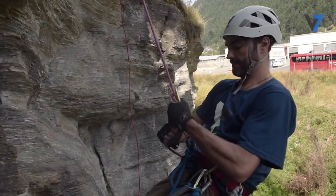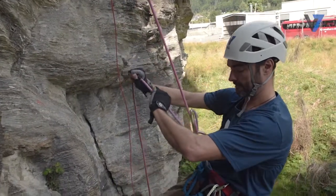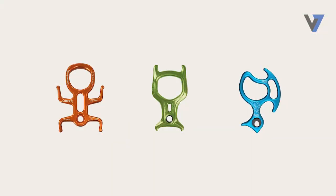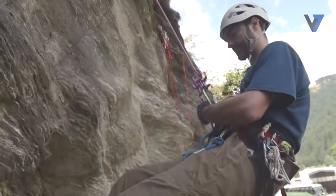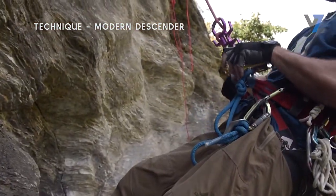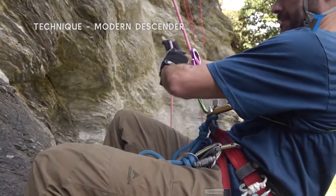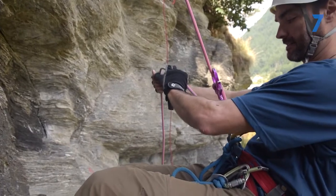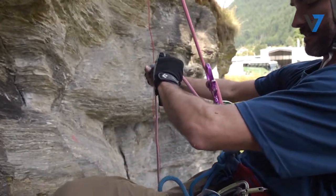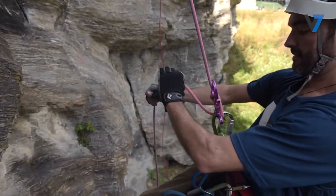Working with this principle, we can slow our descent mid-rappel by bending the rope around something else. Modern canyoning descenders have additional friction hooks for us to bend the brake strand of rope around, to increase friction mid-rappel. To do this, wrap the brake strand around the bottom hook first, and then hold the brake strand in a position that will keep the rope on the hook while rappelling. Remember that the bend in the rope is what increases the friction, so you will likely have to hold the rope in an upward position while using the bottom friction hook.